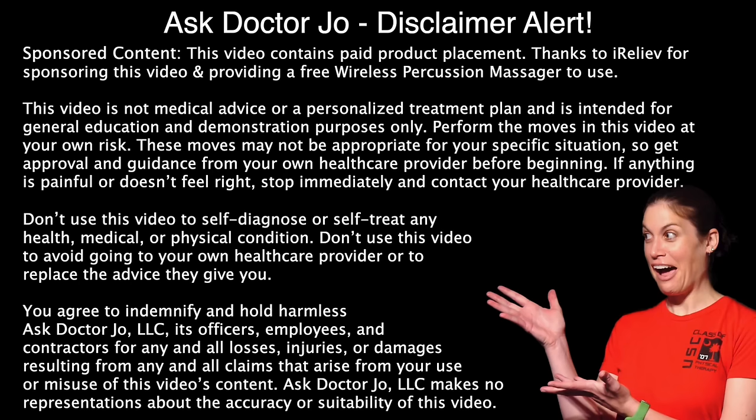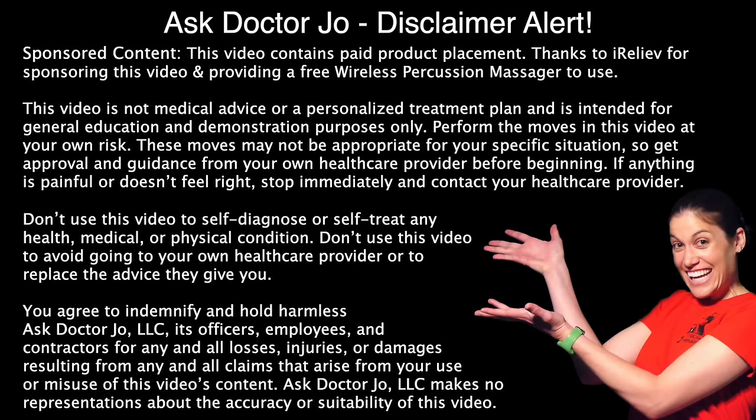Hey everybody, it's Dr. Jo and today I'm going to show you how to use a percussion massager or a massage gun for neck and shoulder pain. Before we get started, if you haven't already, make sure and click on the subscribe button because it helps my channel grow.